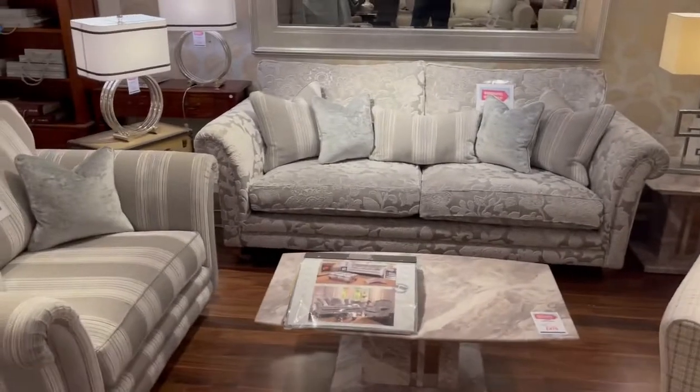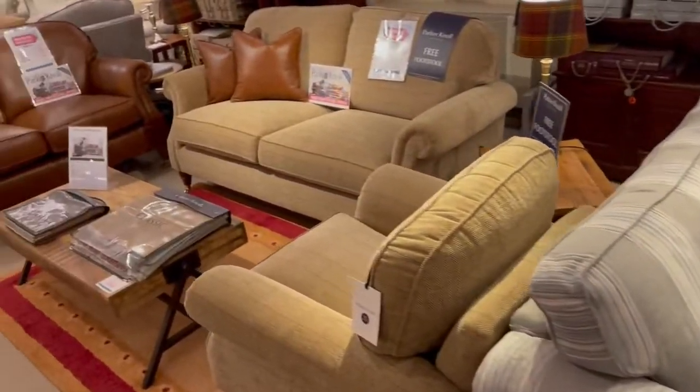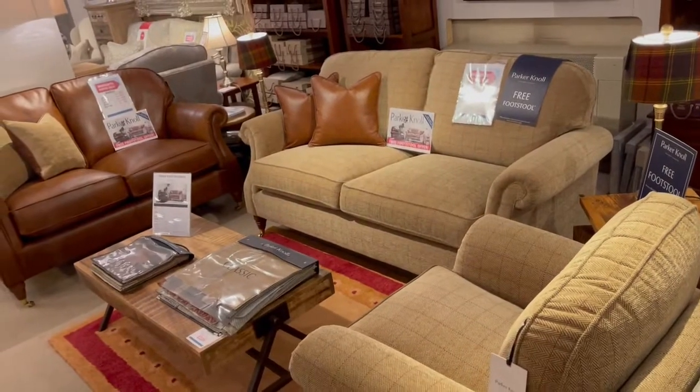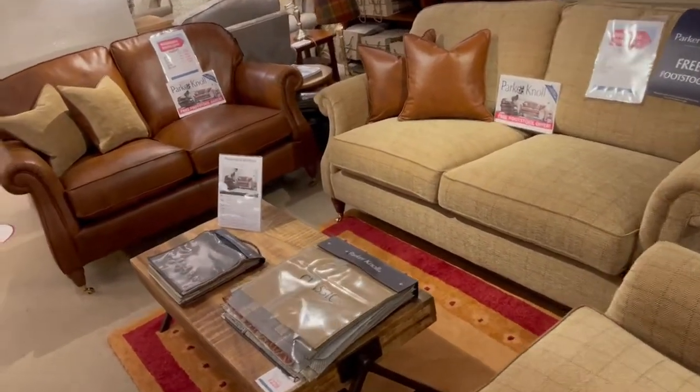The Alston's Lowry — a very popular model there folks. The Parkinol Westbury — same thing folks, that's part of their free footstool promotion, so order five seats, or three seats, or two chairs and you get a free footstool.